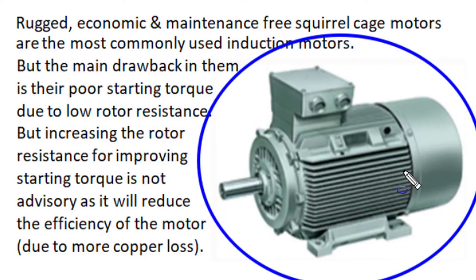This electric motor shown in the blue ellipse is a three-phase squirrel cage induction motor. It is the most rugged, economic, and almost maintenance-free electric motor, which is very convenient in operation. That is why it is most commonly used in all industrial, agricultural, and other sector activities.